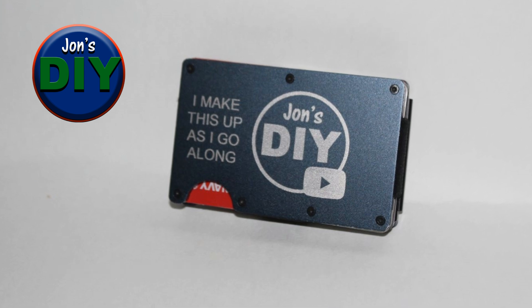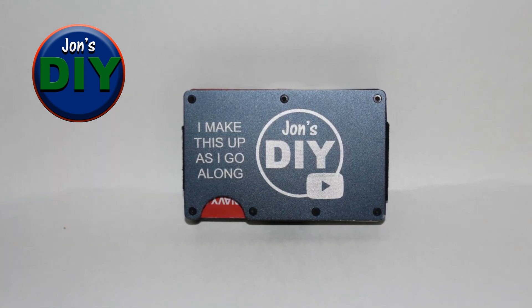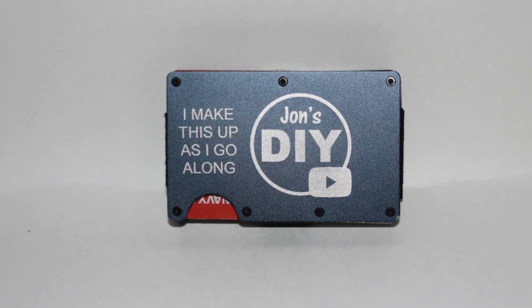For the first test with air assist, I decided to engrave my own wallet. This is anodized aluminum — just great results even from an amateur like me. As always, thanks for watching and hit that subscribe button.